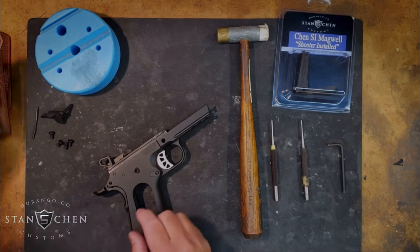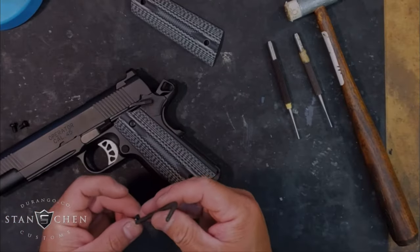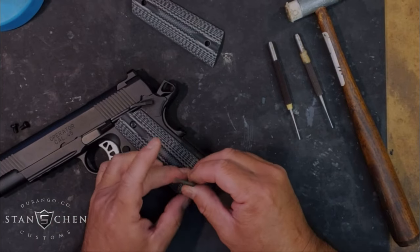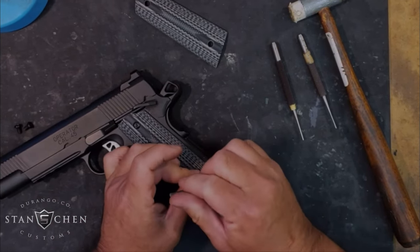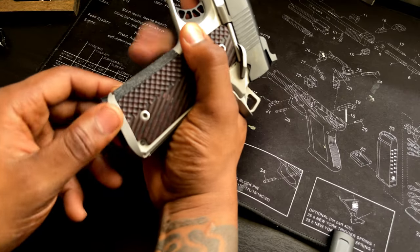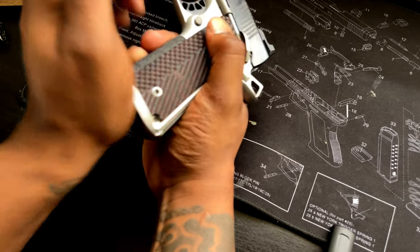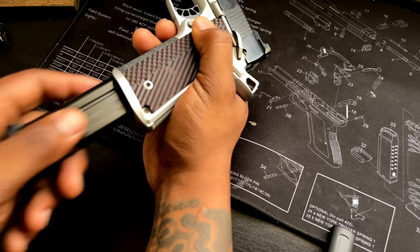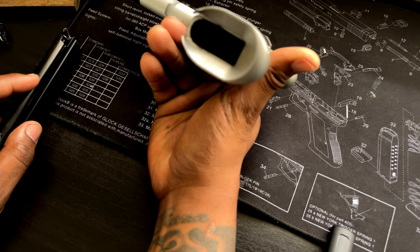Installation is simple. In fact, it comes with a bag of M&Ms, and the theory is that by the time you're done eating the M&Ms, you'll be done installing the Magwell. And although it's a quick upgrade, the payout is big. Single stacks are notoriously a little bit more difficult to reload than double — it's a smaller mag with a smaller hole — but this Magwell evens the playing field.